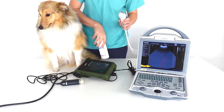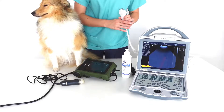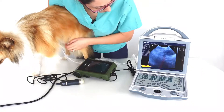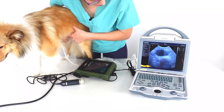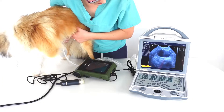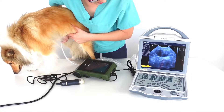Here's a quick comparison between an electronic ultrasound machine and a mechanical sector ultrasound machine. If you were performing a pregnancy scan on a dog, the first thing you would look for would be the bladder. So that's how it appears on an electronic scanner — I'm just going to freeze that image.